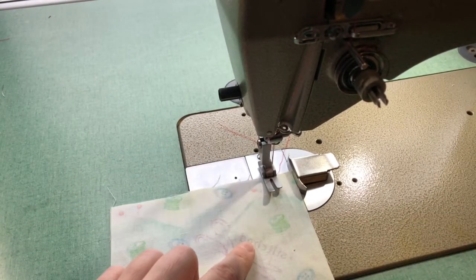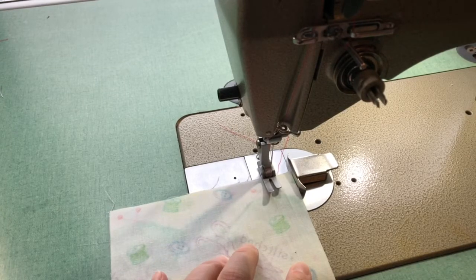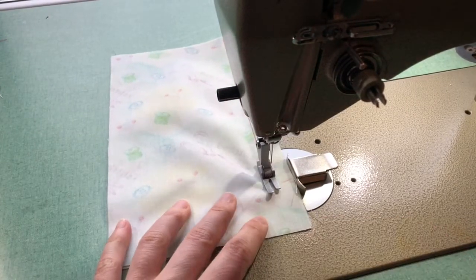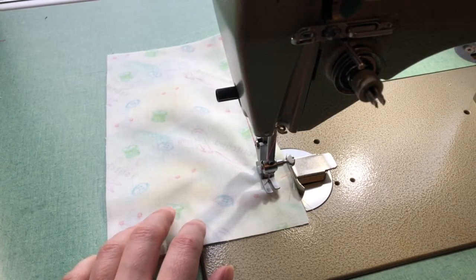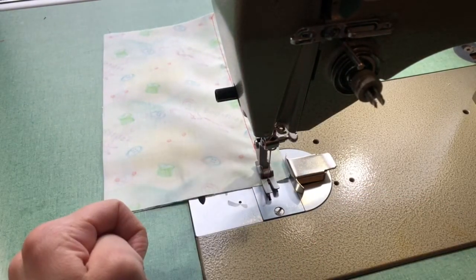With this seam I'm going to start with a basting stitch. Because the seam where I'm basting is going to come out in the end, I'm not going to worry about back stitching at this point. I'm maintaining that two centimeter seam allowance, then at my chalk mark — needle down — I'm going to change my stitching length to 2.5, do a back stitch to finish off the seam, and finish with a back stitch at the end.